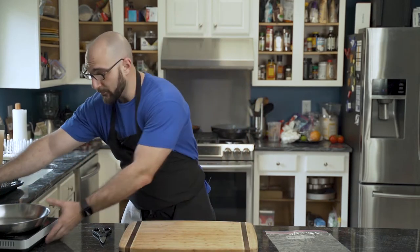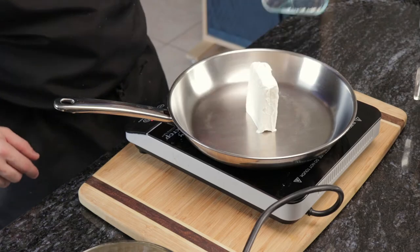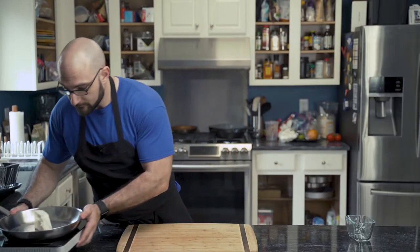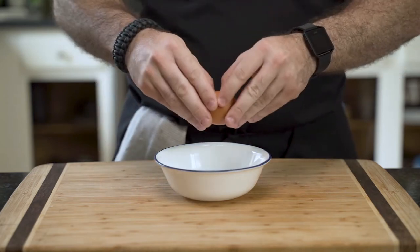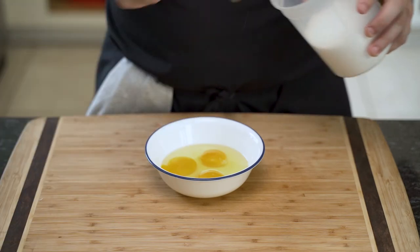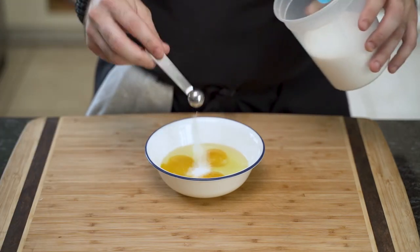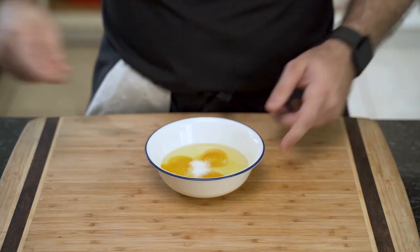We need to melt the cream cheese, so we're going to bring our pan in. He adds his cream cheese to the pan, sets it on low, and sets it aside. While the cream cheese is melting, he cracks his eggs. Chicken eggs are much easier to obtain. He adds a teaspoon and a half of kosher salt and scrambles the eggs.